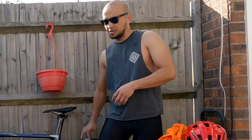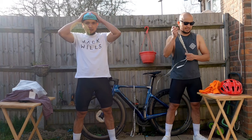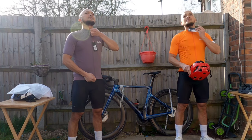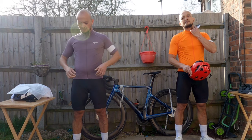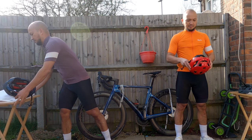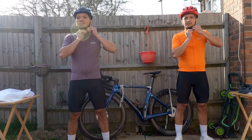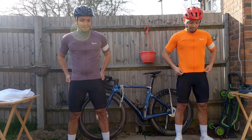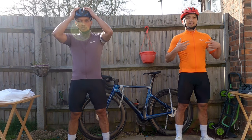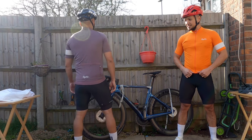By the way, I measure 33 and 36-37 on the chest. There we have it — this is the medium size in burgundy, and this is the small size Rafa core.